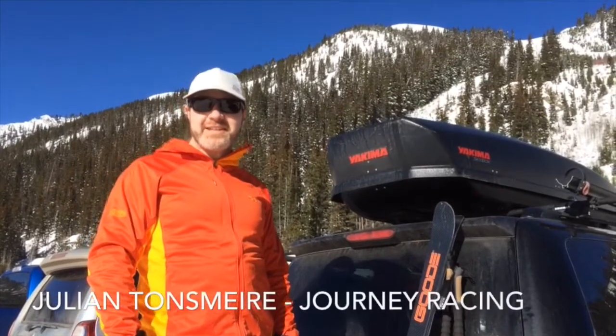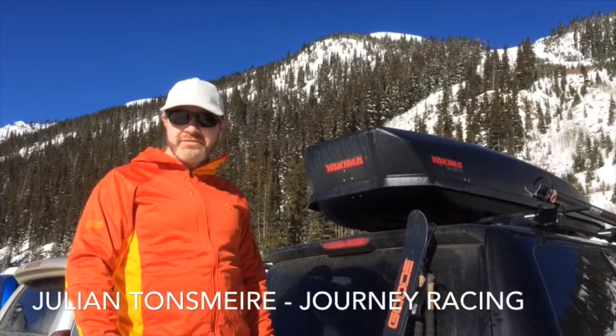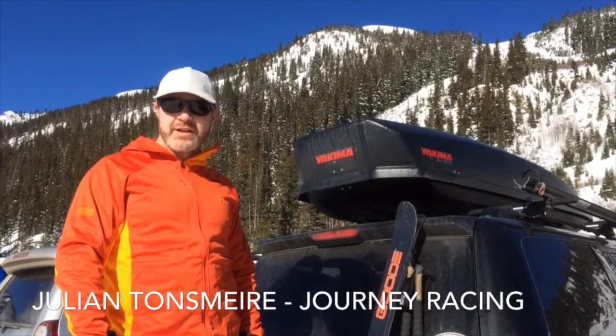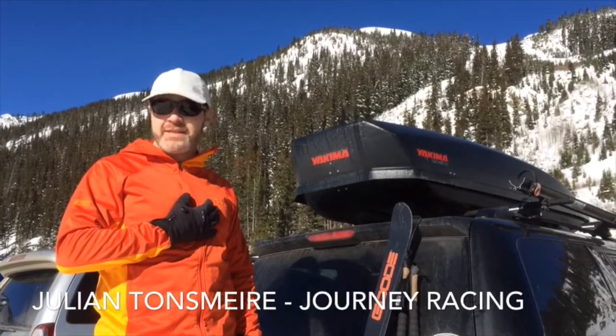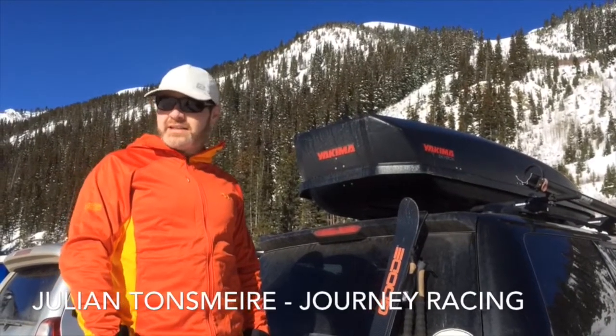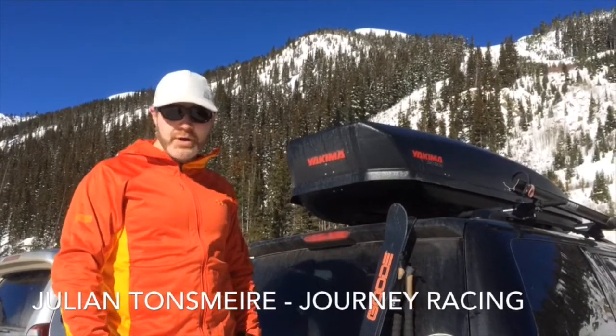Hi, my name is Julian Tonsmeyer. I'm with Journey Racing, based here in Colorado. We're an adventure racing team and we're going to talk about training for adventure racing. My favorite way to do it in the winter to get ready for my ultra marathon season and expedition adventure racing is ski mountaineering — we call it ski mo for short.